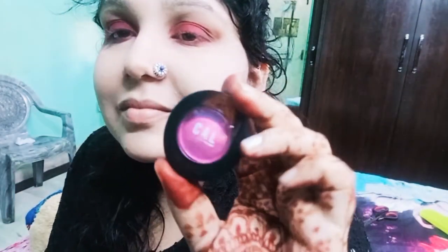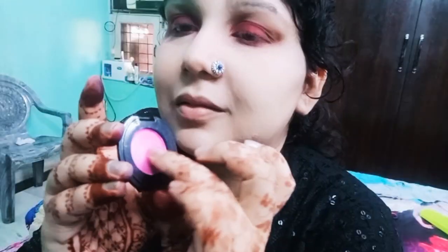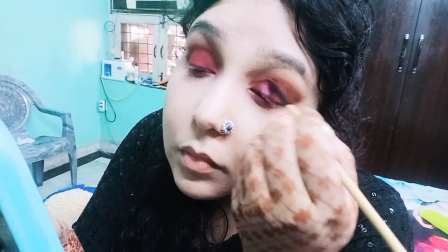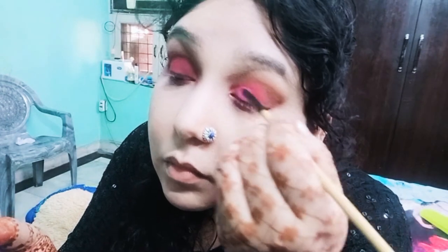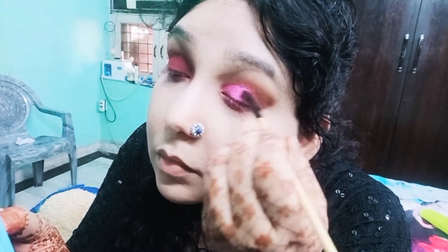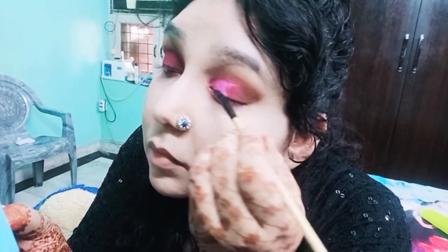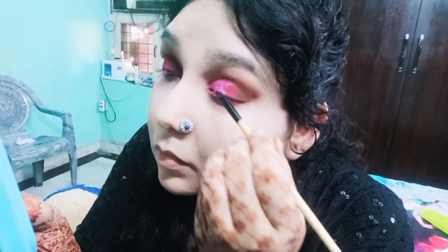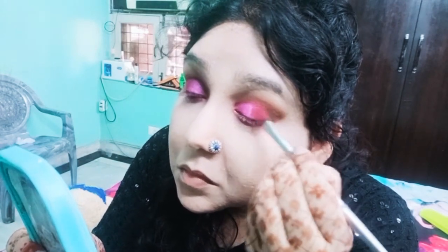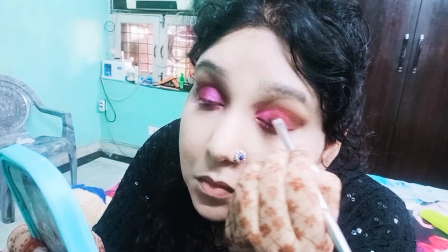Now I will add this pink color to my inner eyes — this color will pop and my eyes will be very beautiful. Now I will add this matte pink shade and diffuse it so that there are no harsh lines.